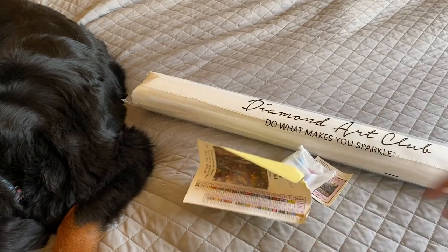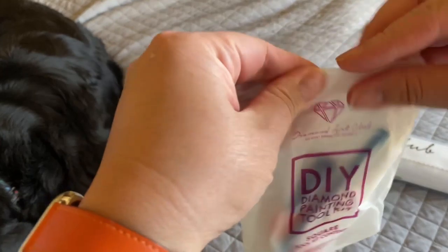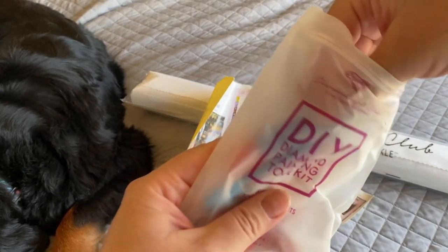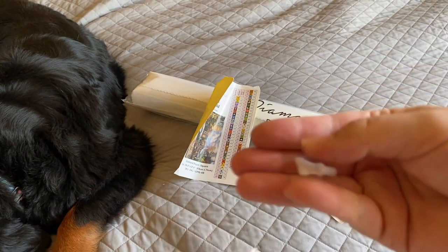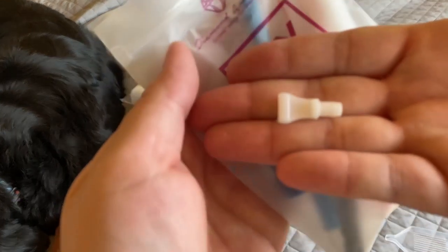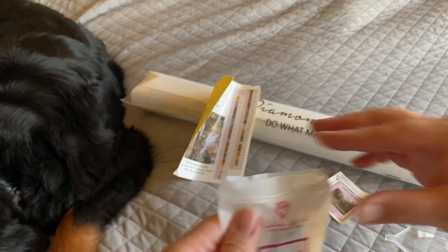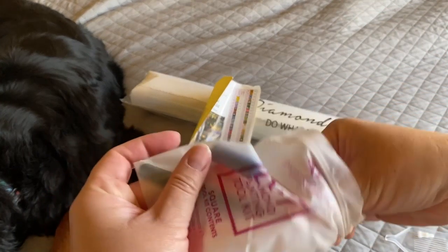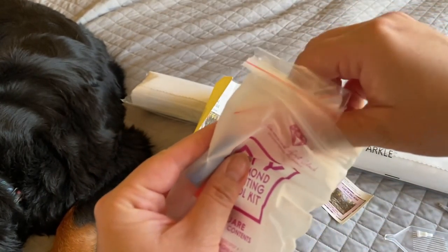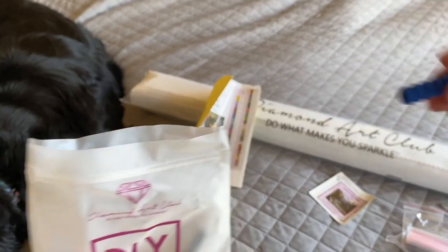Diamond Art Club's tool kits for a square diamond painting comes in this translucent resealable bag with a clear boat, one skinny for-a-placer — sorry, my hands are super dry — a blue diamond painting pen, handful baggies, and a blue squishy for your pen.